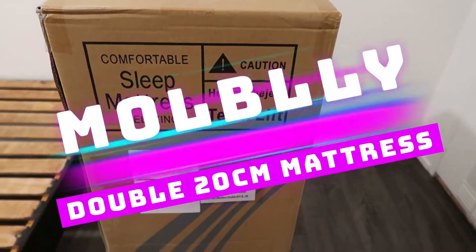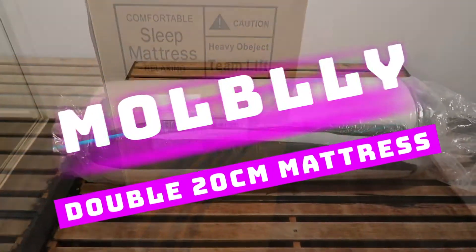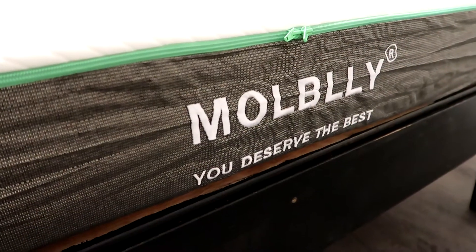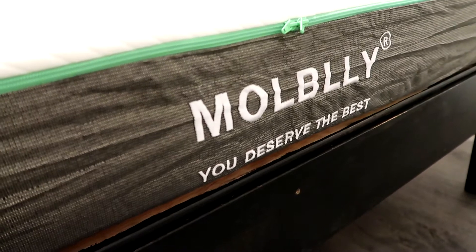Hello everybody and welcome to my channel. I am Slayer Rose and today I am reviewing the Mulby mattress from Amazon, and I'm really excited to let you know how I found this budget mattress.